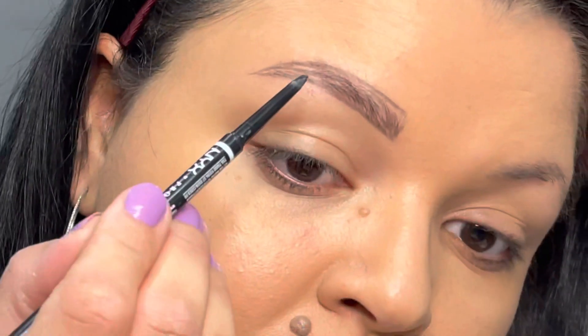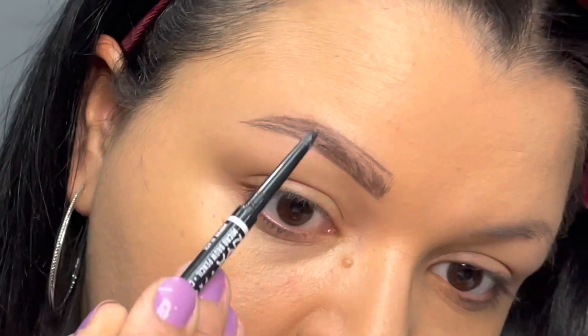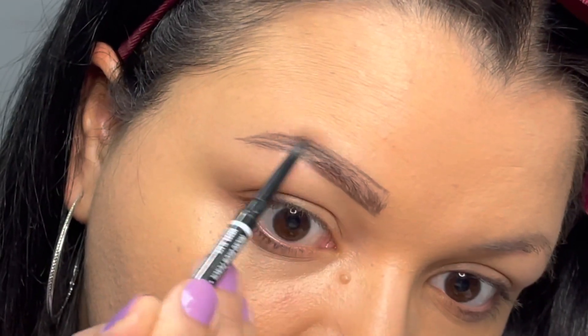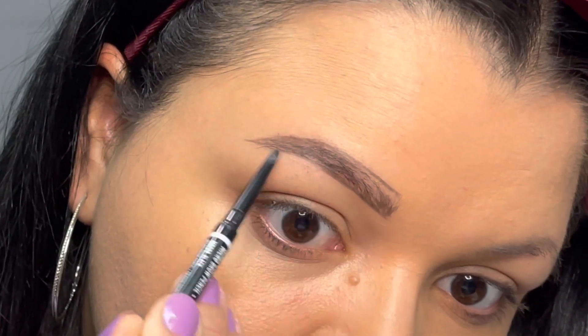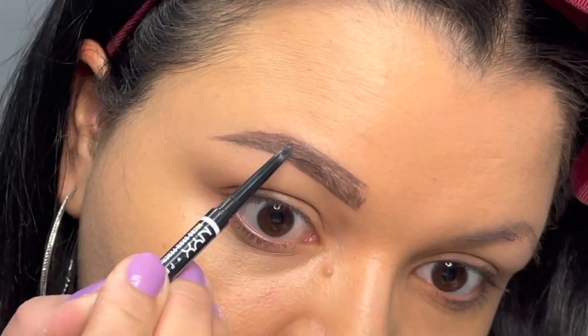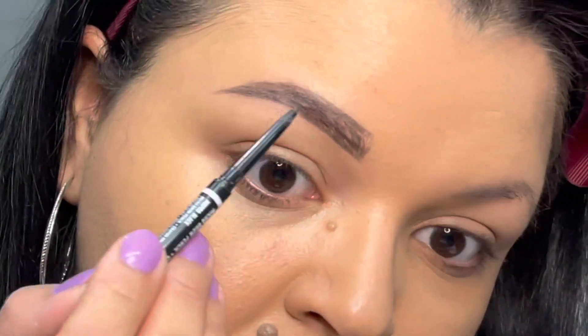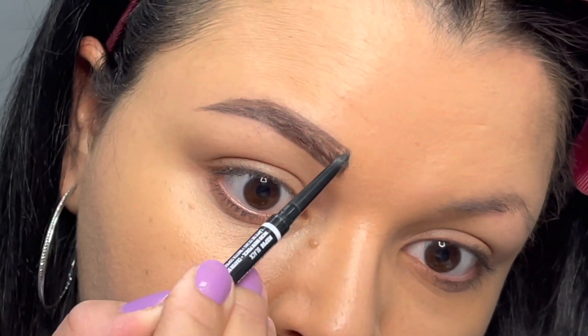I like to do upward strokes sometimes, but honestly my brows are so thin that I need to fill in a lot. If you have thicker brows, you really don't need to fill in too much. I'm just going to take my time filling it in until I like the way it looks. This pencil is very pigmented but also has a fine point, so it provides a very nice and precise application.